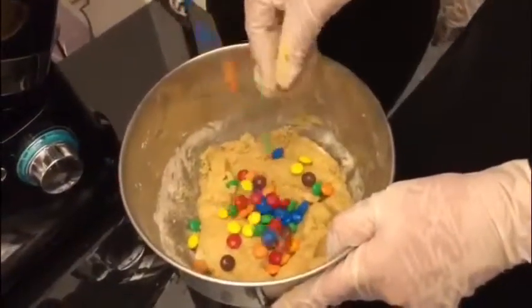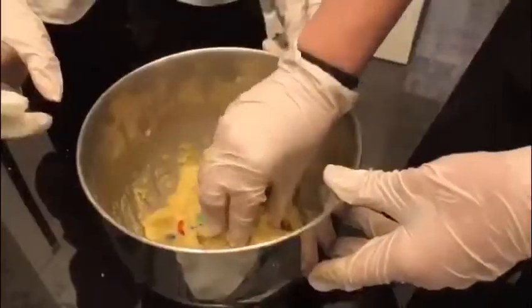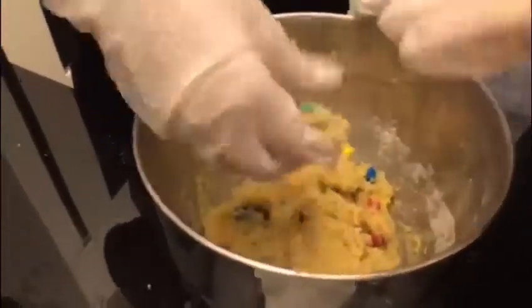Then we are going to pour the M&M's into the dough we just made. Finally, we are going to give the dough a circle shape and we are going to put that in the oven.